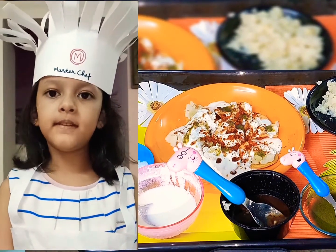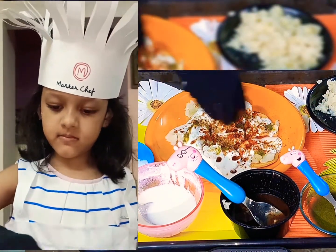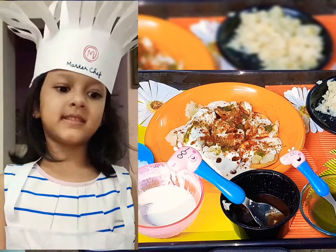Now we will put some jeera powder. Now we will put some chaat masala.